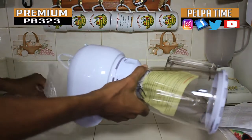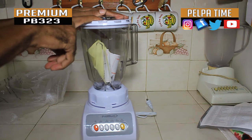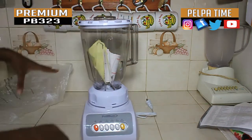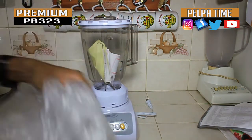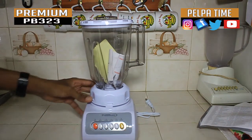I actually got this as a gift — I had actually purchased something bigger than this and they gave me this for a gift. So I figured I would give it an unboxing and let people kind of see what it's all about.